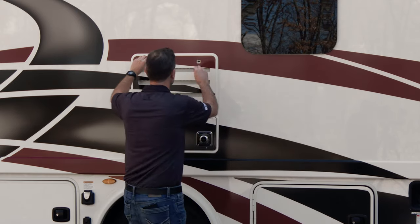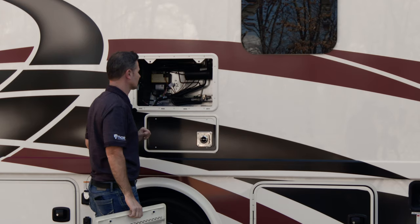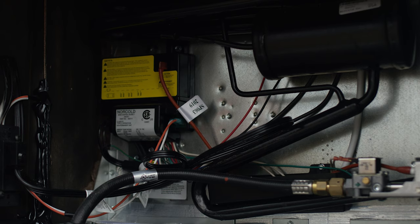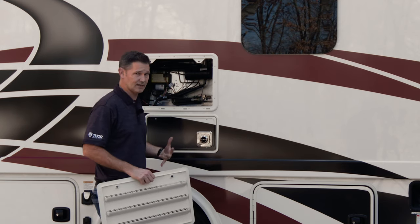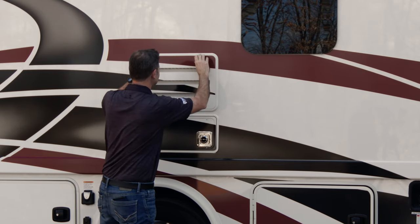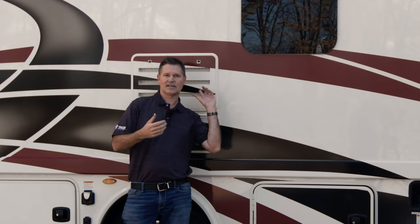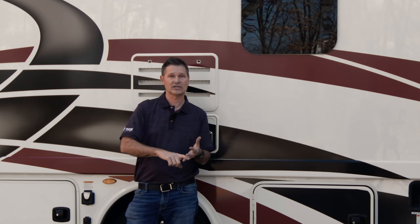As we move on over to this compartment, this is going to be for your gas absorption refrigerator. You have two little twisty locks — this will come right off. Back here you're going to find the igniter, because this will run off of propane and also off of electric. This is where you'll find the 110 outlet if you need to service it or if a tech says go out and check the refrigerator. Some models have a residential refrigerator instead — that runs off 110, so you're going to need your inverter on, your generator running, or to be plugged into shore power for it to operate.